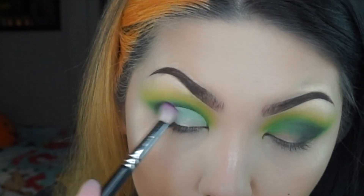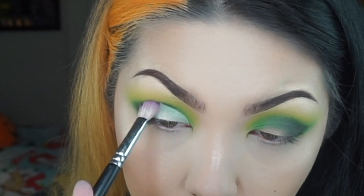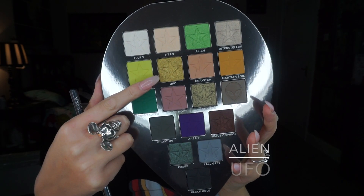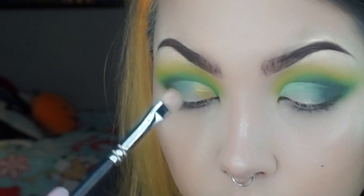Here I'm just using a clean brush to blend out the edges on the outer corner. Now taking UFO, which is more of a metallic shade, I'm gonna place that on the inner half of the cut crease.